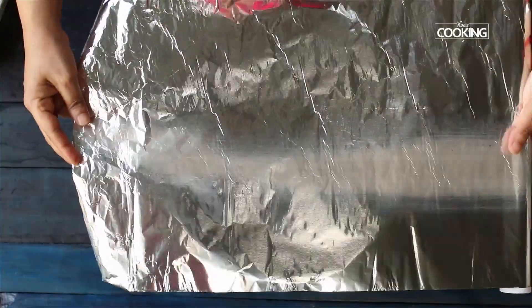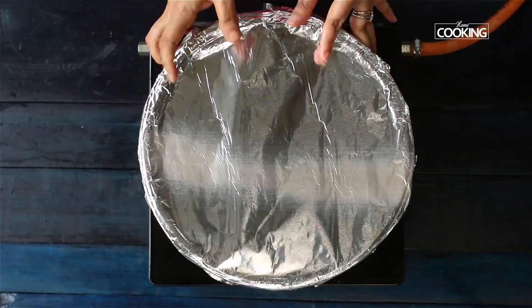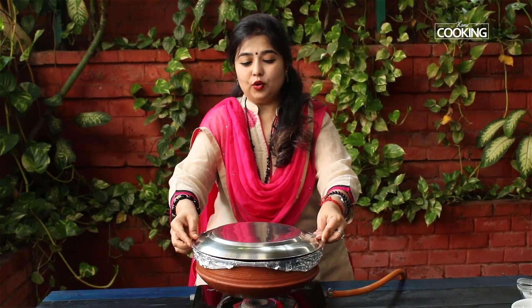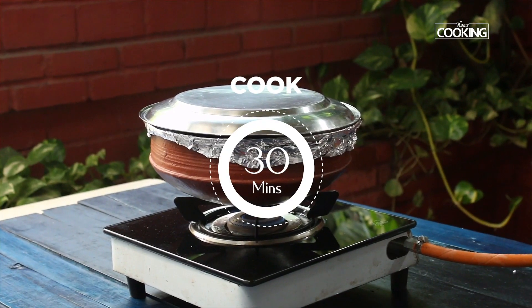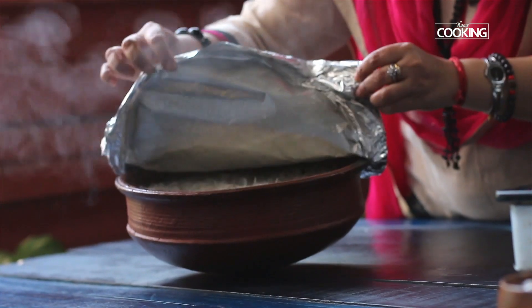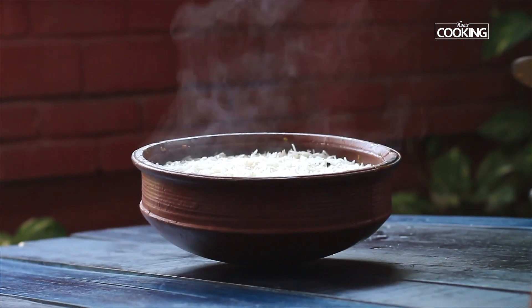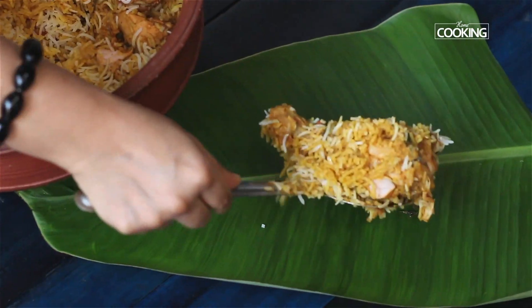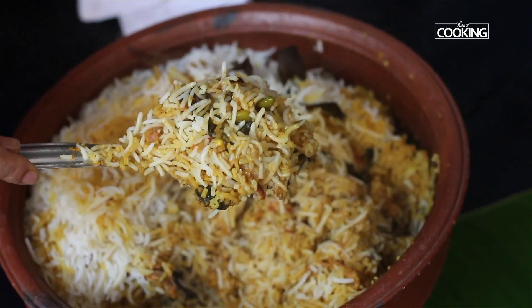I have used aluminium foil to seal this pot. If you have chapati dough, you can use that as well. Place the lid on top and cook it in dum for about 30 minutes. The clay pot biryani is ready — let's check. Now that looks amazing, so I am just gently going to mix it. There you have this very special clay pot biryani.